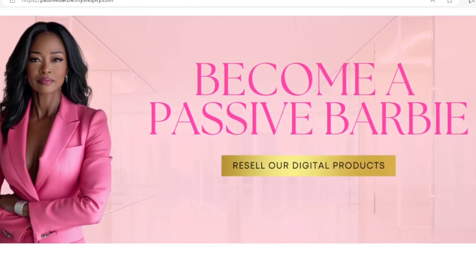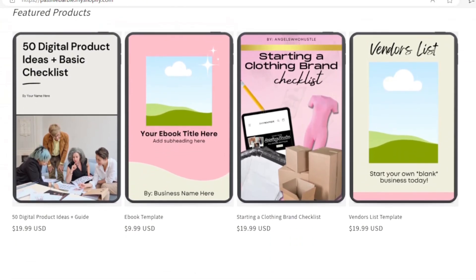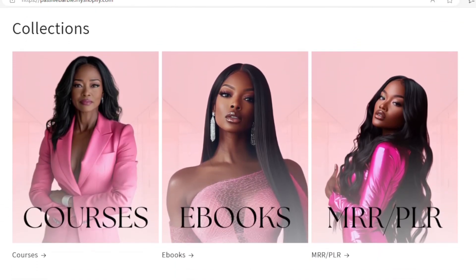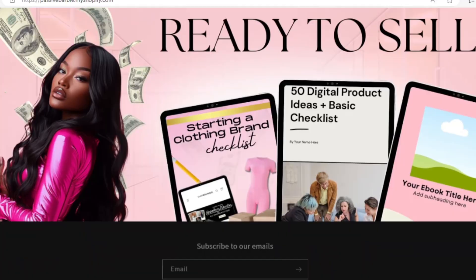If you're interested in this pre-built Shopify store, it is for sale — it is linked down below. It comes with digital products already ready to resell. Click the link in the description for more information if you're interested.